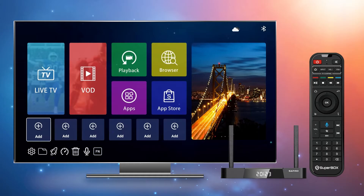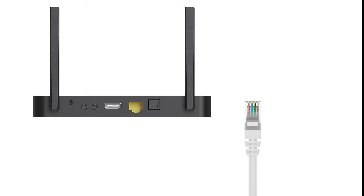This new edition features many new designs and functions that are set apart from the S3 Pro Edition. To begin, let me show you how to connect to the internet. There are two options available: Ethernet or Wi-Fi. For the most stable connection, you can plug in a network cable directly into the Ethernet port located at the back of the Superbox S4 Pro.